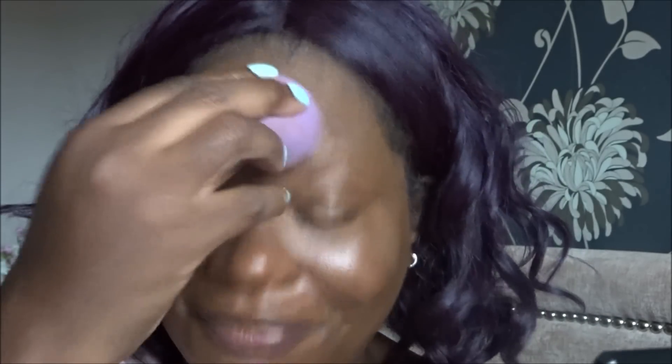I'm using the Revolution Conceal and Define concealer in number 12. My daughter Gabby has just come in — she's fixing up her face. She looks stunning actually; she's got full makeup on today. Proud mommy!